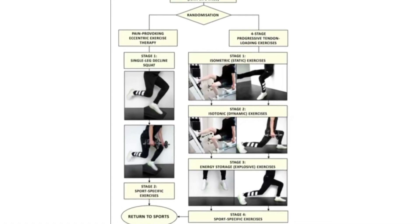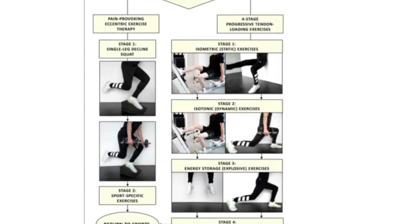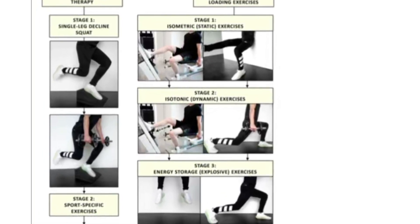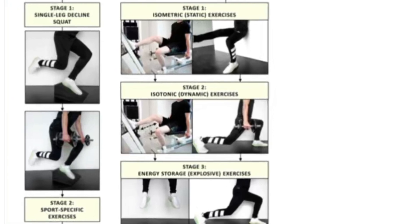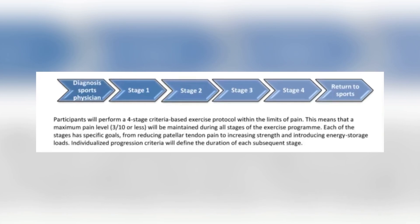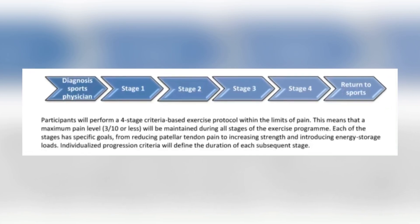Looking at a photo comparing the two: on the right is the four-stage process. Stage one is isometric, stage two is isotonic, stage three is energy storage, stage four is sport-specific, then return to play. You get diagnosed, progress through each stage in order, spending a minimum of one week in each. Progression is based on a loading test done every single day.